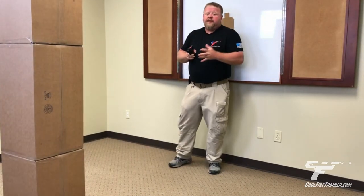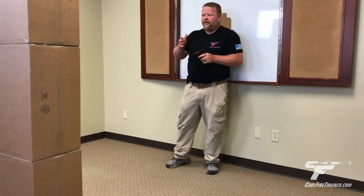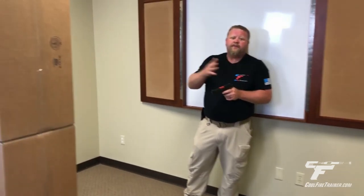Now I'm also going to demonstrate that — we've seen it from left to right, I'm going to go from right to left, and watch the other foot lead.